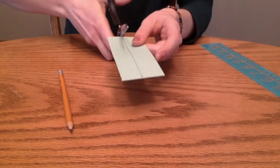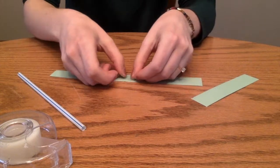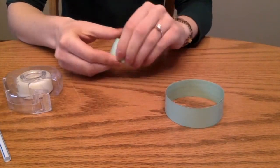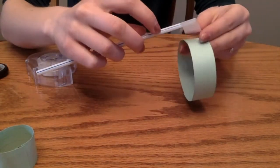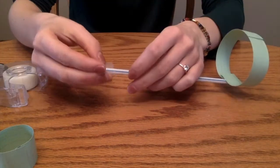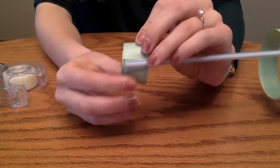First, cut three strips that are 1 inch by 5 inches long. Tape two strips together to make a big hoop, and tape the other strip to make a smaller hoop. Put a piece of tape on one end of your straw and press your big hoop onto your straw — make sure it is secure. Do the same thing for your small hoop. And there you go, your hoop glider is ready.